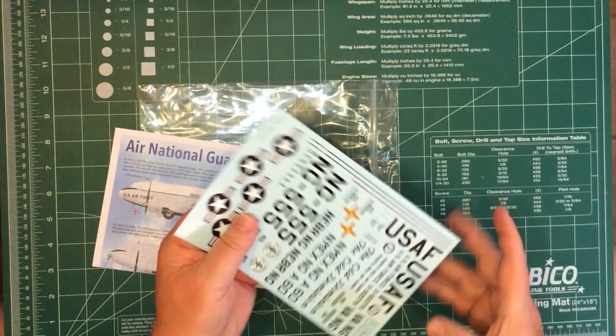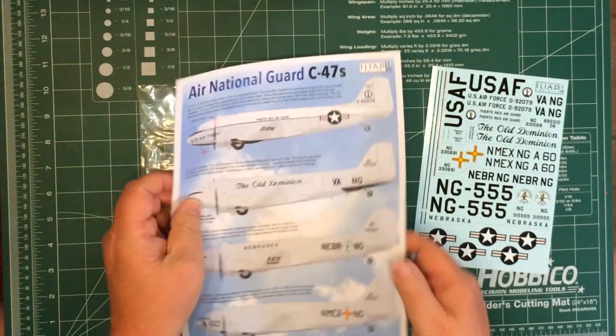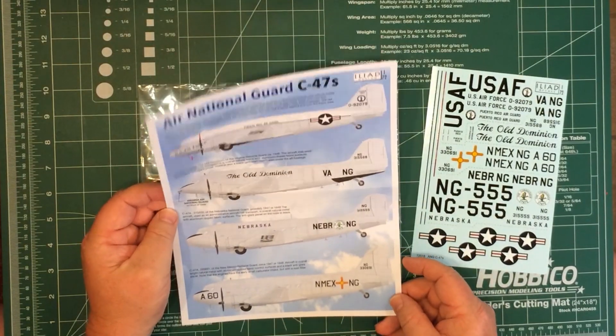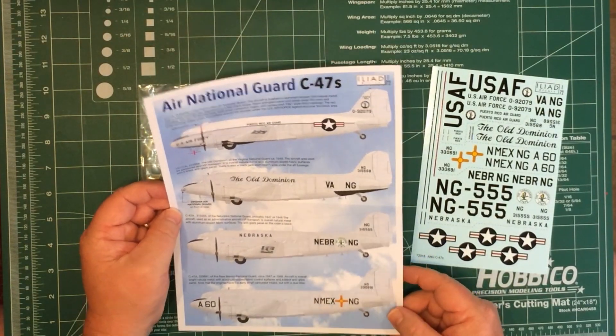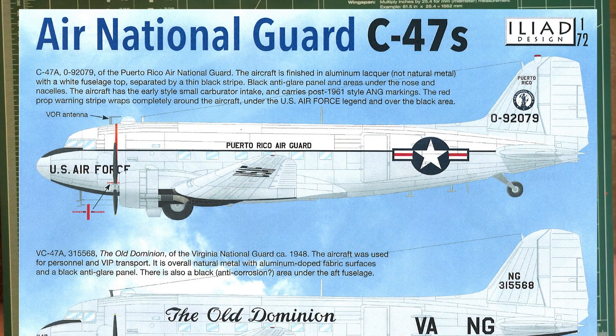So we open it up, we have one decal sheet and one double-sided paper colour sheet of instructions. First, I'll put up the instructions on the sheet and scroll through those while I quickly talk about them.